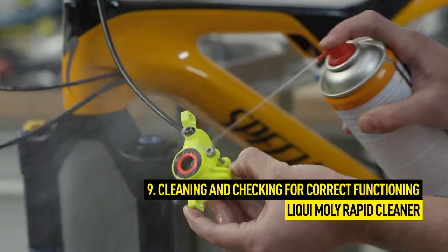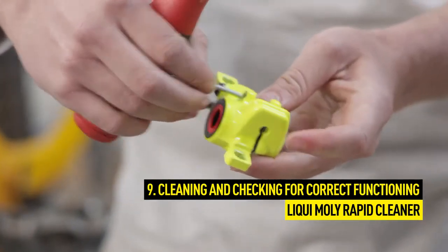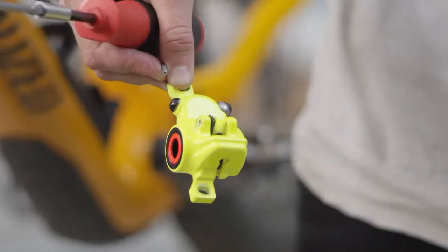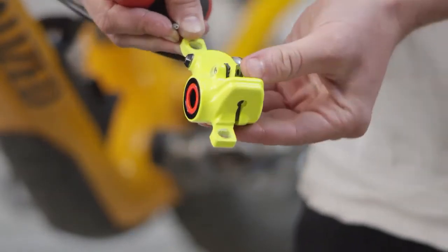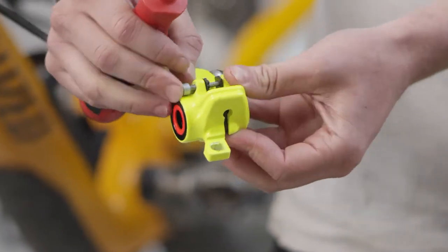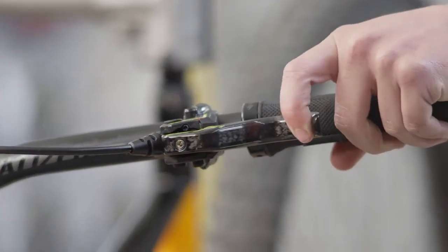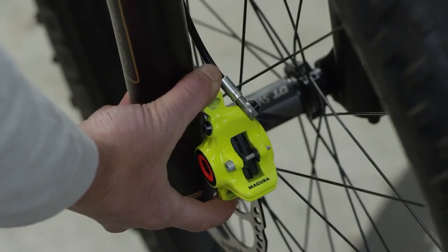When you're finished, first clean the brake caliper thoroughly. Then replace the pads. Thanks to the magnet exchange technology, the pads are held in position magnetically — there's no need for a retaining clip. Mount the pads using the pad retaining screw and insert the brake caliper over the brake disc. Now check the brake for safe functioning and align the brake caliper centrally above the brake disc.